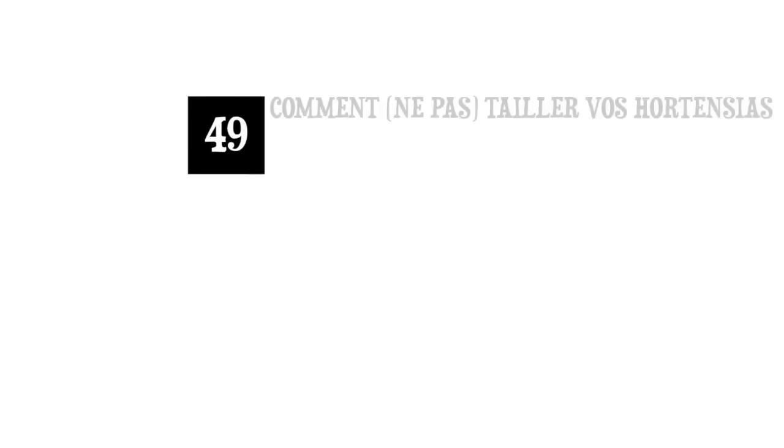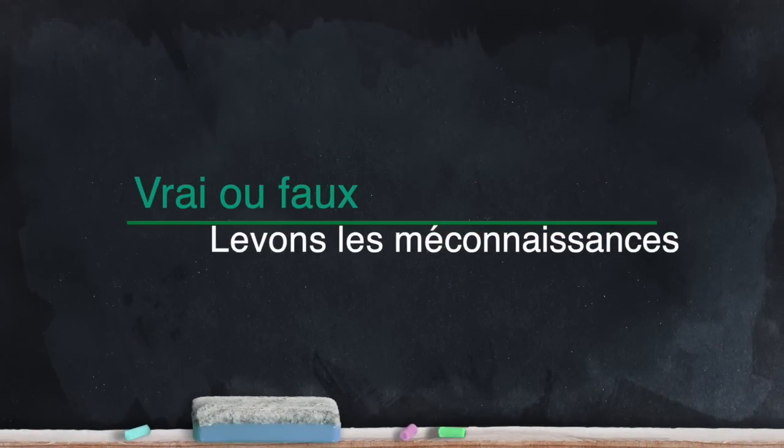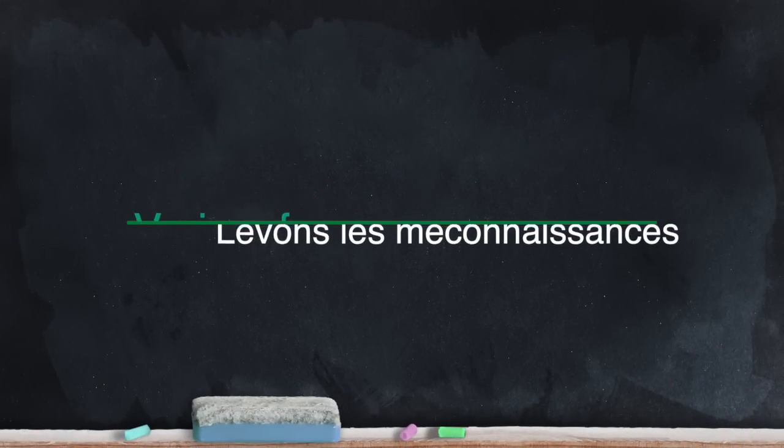Hello and welcome to Potager qui dit non. Today we are going to be interested in an ornamental plant, the hydrangea, and notably the hortensia. We'll start by clearing up some misconceptions about hydrangeas.